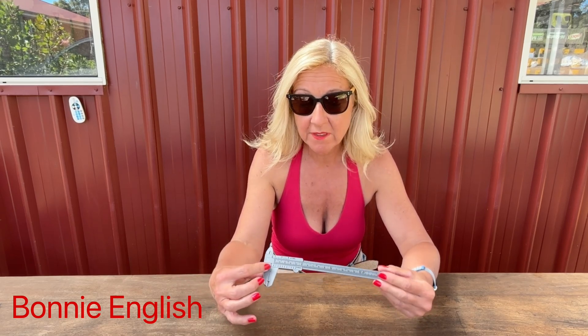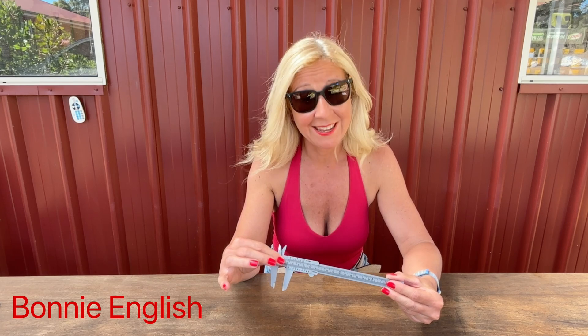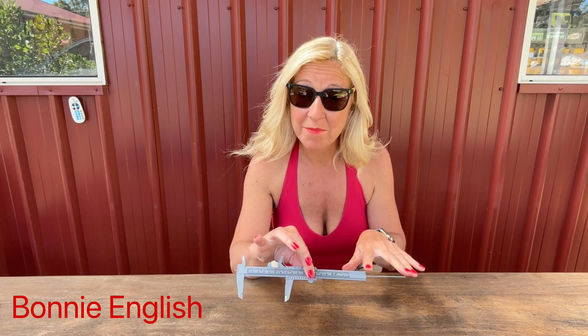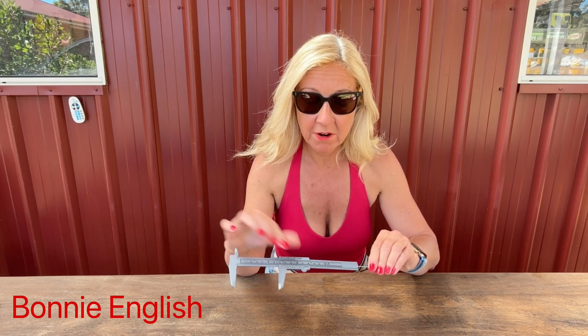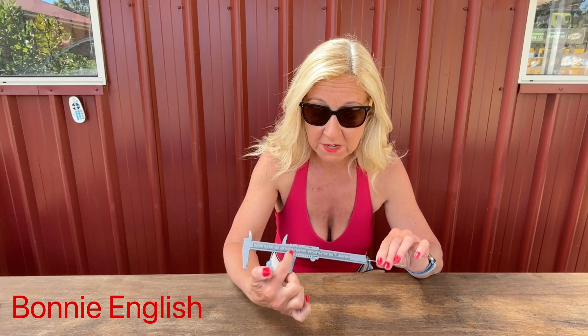There are many different types of calipers, but for DIY on your motorcycle there are mainly two. The first is the Vernier caliper — the standard version. The jaws at the bottom measure external measurements, the jaws at the top are for measuring internal measurements, and this part here measures depth. The ruler along the middle is broken up into imperial at the top and metric measurements down the bottom.